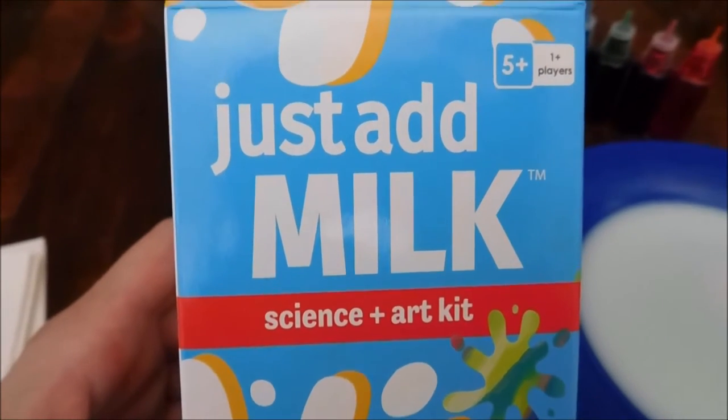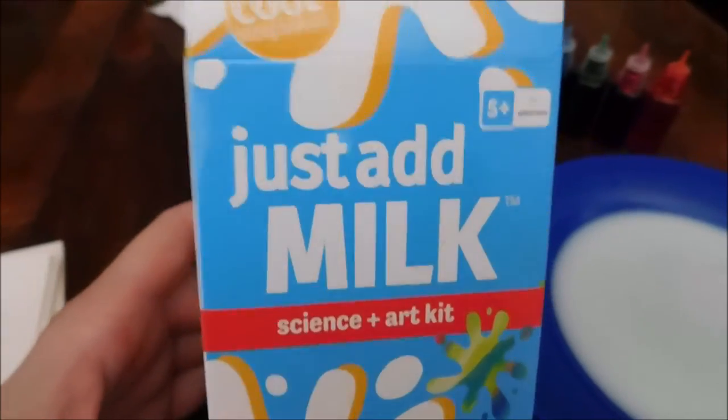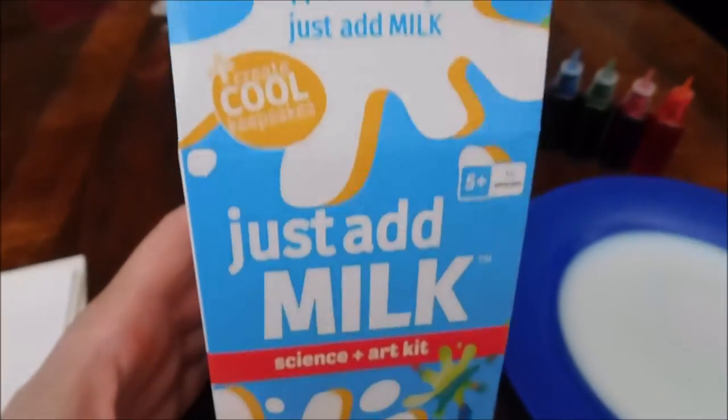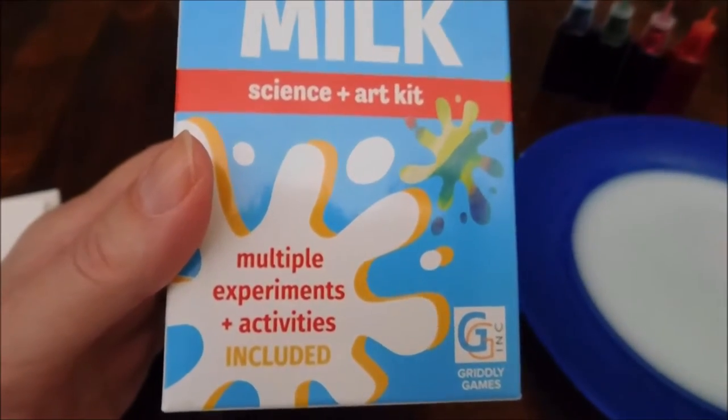Hi, this is Sarah, Diane, and Jake from Cook with 5 Kids, and today we have a really cool new science and art kit. It's called Just Add Milk, and all you need to add to this kit is some milk.